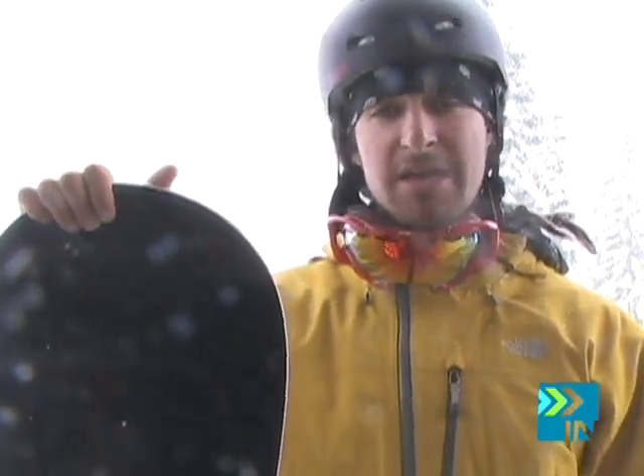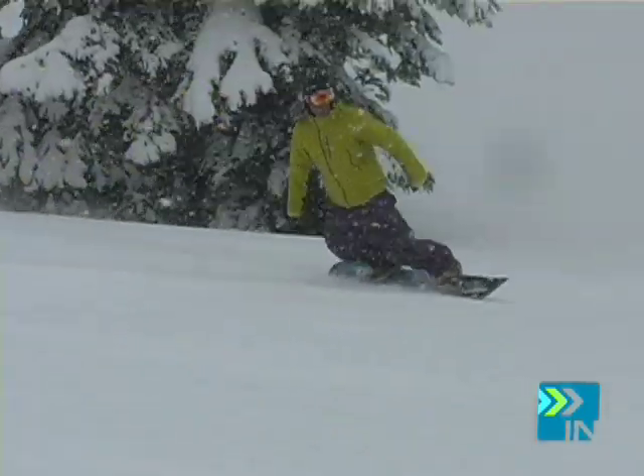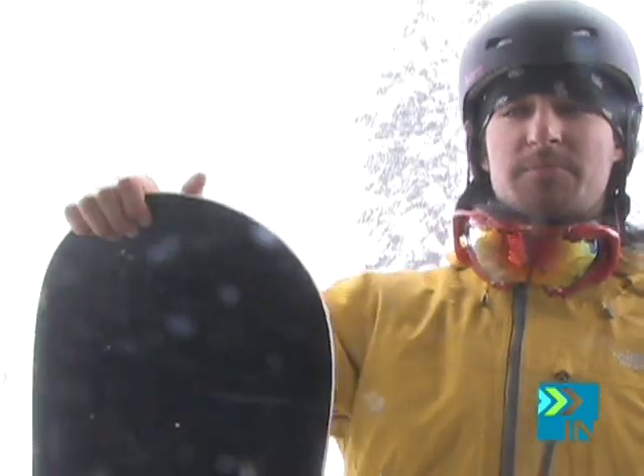I could not believe how in control I was. I pointed it down one little section and the thing didn't wobble whatsoever — I was just going straight and it was really in control at high speeds. I was super stoked on that. On the steep parts it was pretty icy and the magma traction held its edge really well. Shred cred, I gave it an 85. That could possibly be because I'm not a free rider. I'd have to give it a shred cred rating of 91.